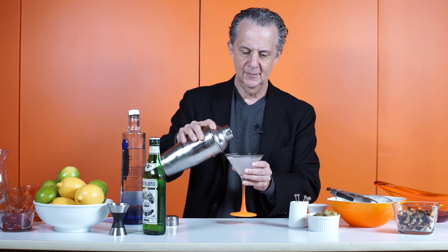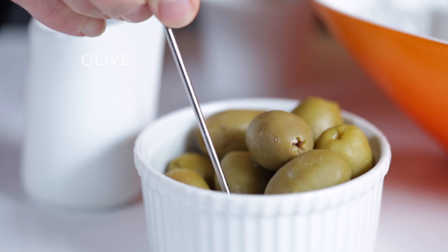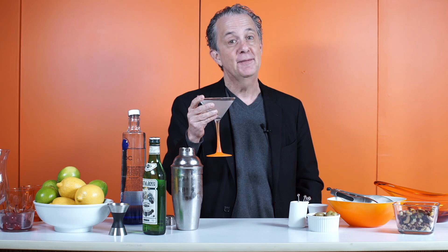Isn't that beautiful? You take an olive, and we have the perfect celebritini.